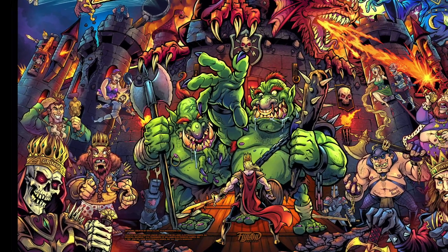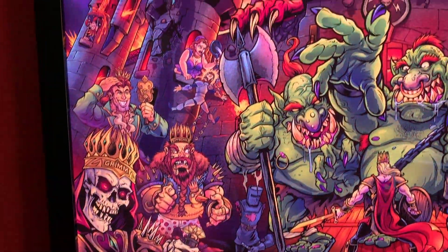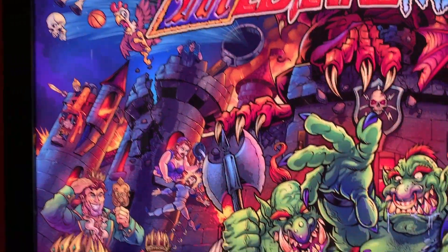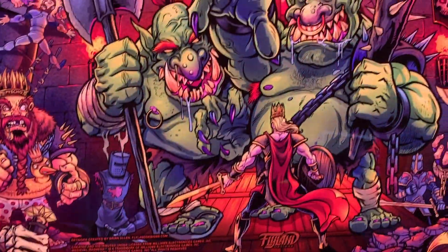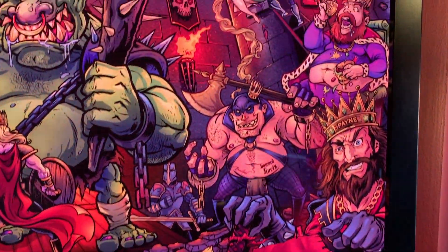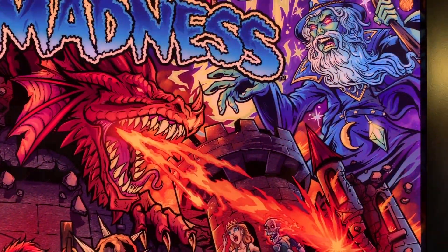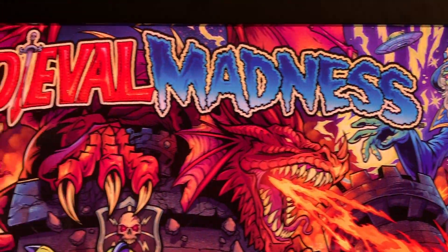Hey, how's it going? I'm excited to say that my new alternate acrylic backglass and translight for Medieval Madness is now available. This is officially licensed from Williams. The backglasses and translights are both printed by the same manufacturer and with the same high quality materials as Stern and Chicago Gaming.